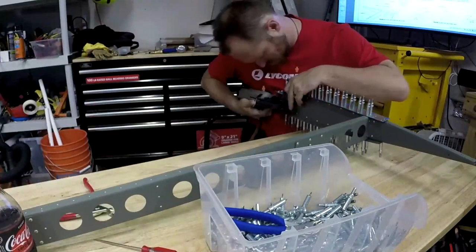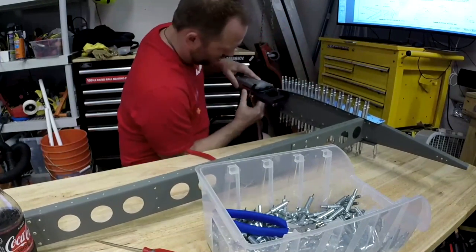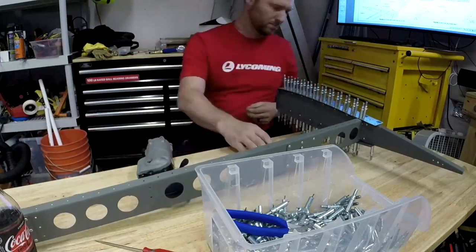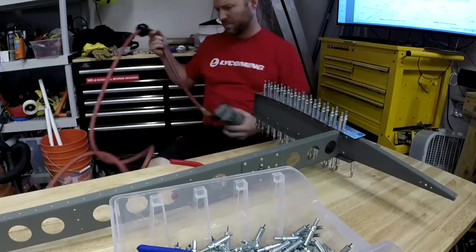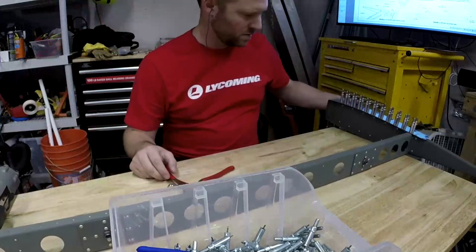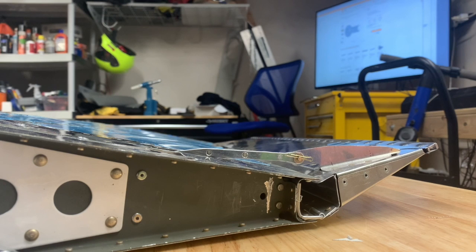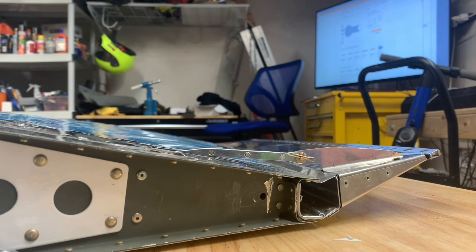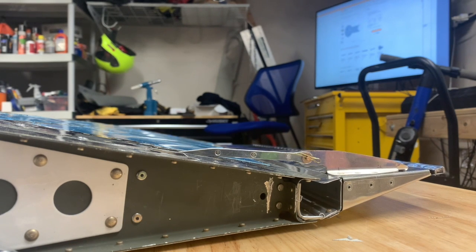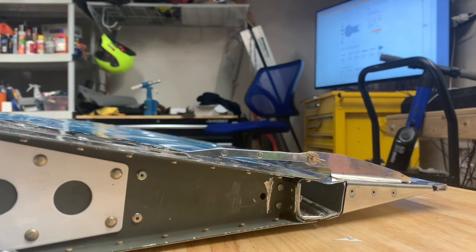That is complete, and here's a sneak peek of the success — this is also why I want to be in real time, so I can share these exciting things in real time. Here's a sneak peek of what it looks like to have a completed trim tab, including electric servo. Look at this. Isn't this the coolest thing you've ever seen? I'm pretty proud of myself. Look at that thing move, and then it's going to stop — there we go. I built a moving aircraft part. I'm super stoked.